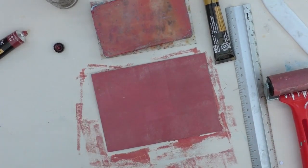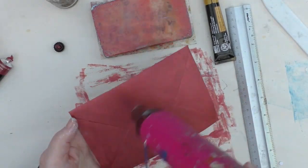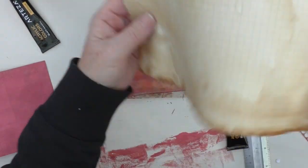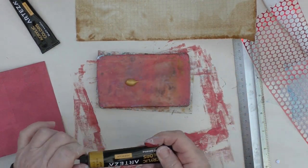Thin layers are better than thick. Obviously there are lots of different ways to decorate the envelopes, and I will show you a very simple one just shortly. I did both sides and I gave the front an extra layer just to brighten it up a bit again.